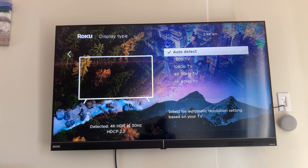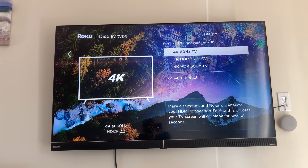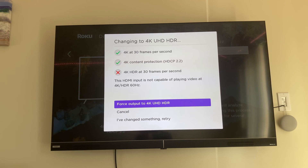From here I've already got it on auto, which means it's auto-detecting the resolution. However, if your Roku is detecting the incorrect resolution, you can simply change it right here. My TV supports full 4K HDR 60, so we'll click on that. We'll see if it detects it — and as you can see, it's saying my TV can only support 30 frames. Now if you believe your TV can support higher than 30 frames and you're getting that little X, just force the output.